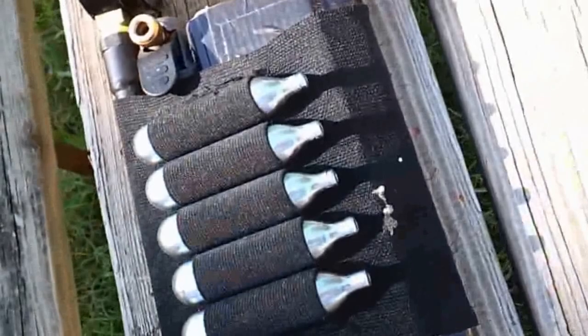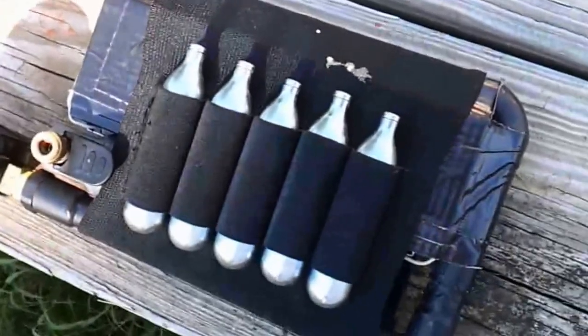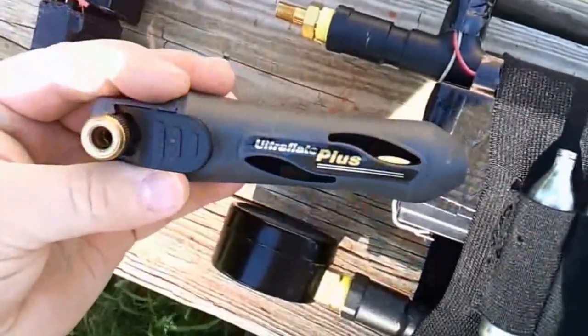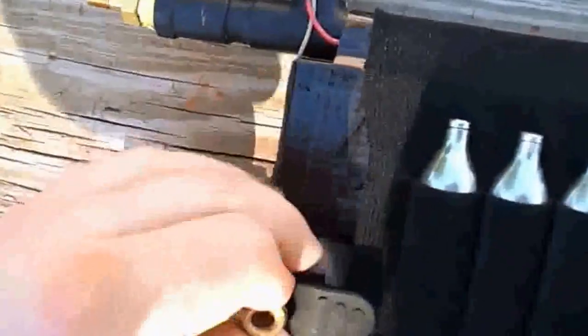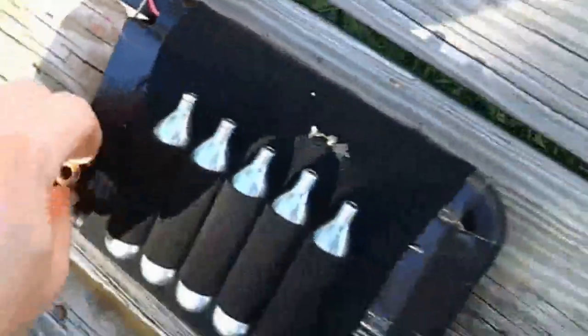Here we got a close-up of my dart gun. We got five CO2 cartridges and a shotgun shell holder. Got my battery right here, 12 volt lead acid. Here I got my CO2 plug. Put the CO2 cartridge in that and then you can put this on the Schrader valve like this, screw that on, push the trigger, pressurize it, and just stick it back in here for portable use.